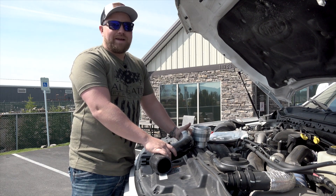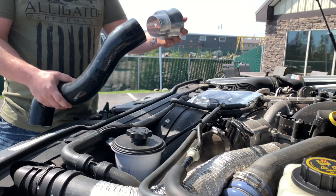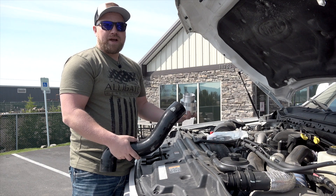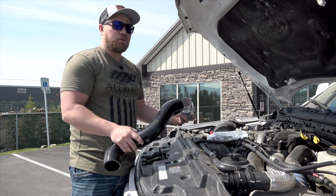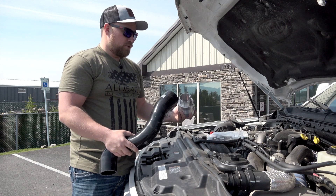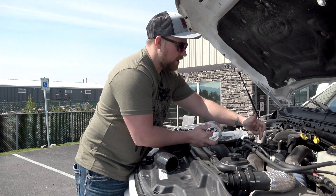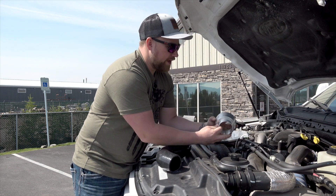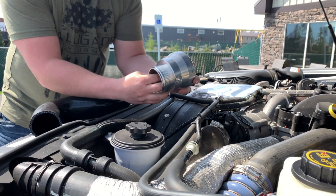With us traveling across country as much as we do, we can't allow that to happen. So we hooked up with H&S Motorsports and they have an OEM-style intercooler pipe replacement — part number 122008 — which is their no-tuning-required setup, so it's truly a factory OEM replacement. We'll take off this plastic adapter here and replace it with this nice billet piece from H&S, which has the factory sensor port.